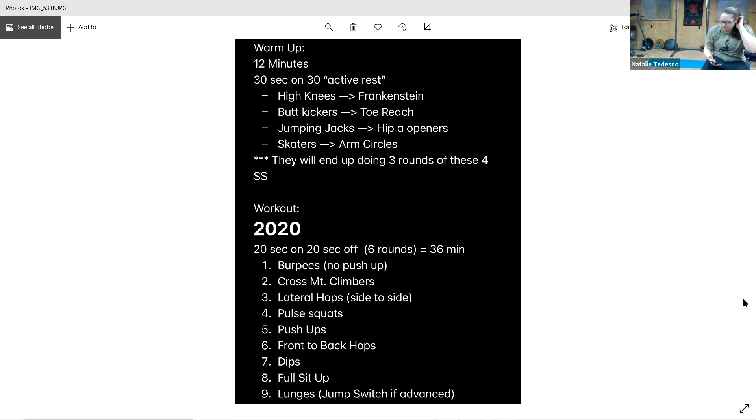Front and back hops. Starting in five, and go. Slight bend in those knees, there you go. Move those arms, nice work. Five more seconds, and rest.